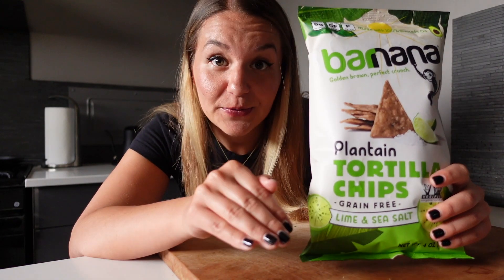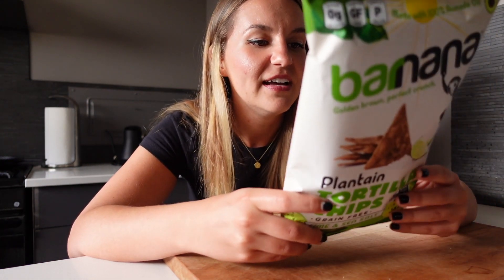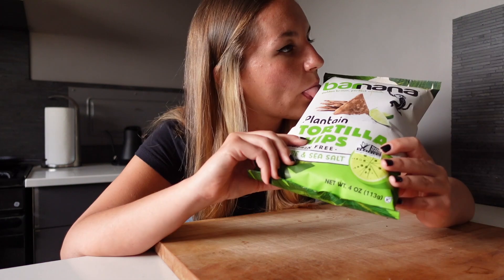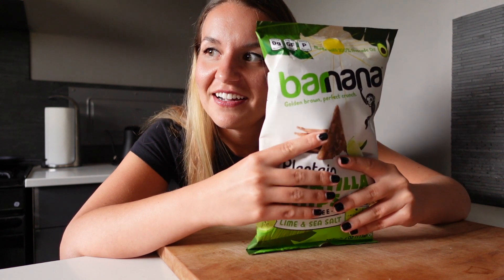These are grain-free, so they're gluten-free, which is awesome, and paleo-friendly. I think they might even be vegan. So the bag looks great. It smells good — doesn't really have a scent to it. Doesn't have a flavor either. Feels very nice. It's very loud though.